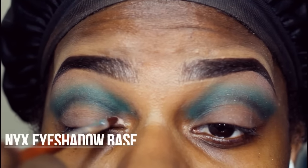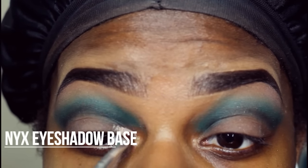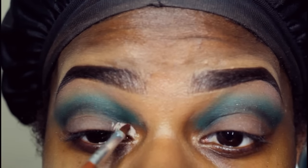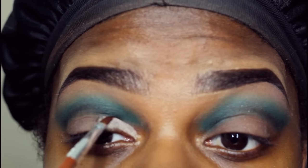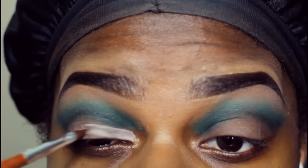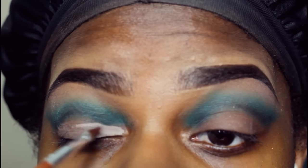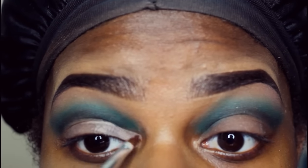Next I took my NYX eyeshadow base. I honestly think I should have chosen something else because later on in the video you'll see it started to crease. You can take an eyeshadow base or use your concealer — I think that might have been more helpful. It works well on its own, just not to do a cut crease.